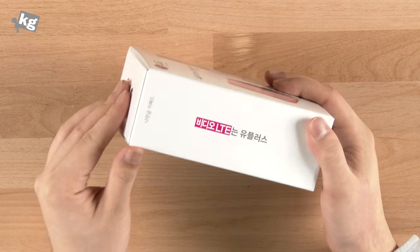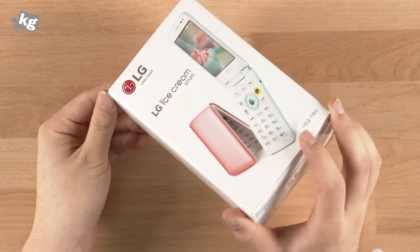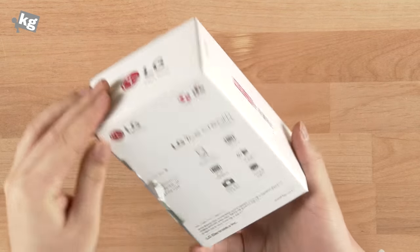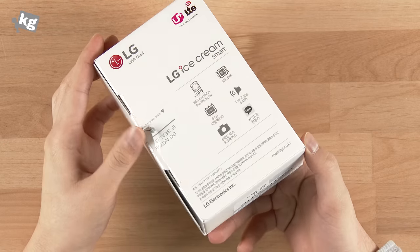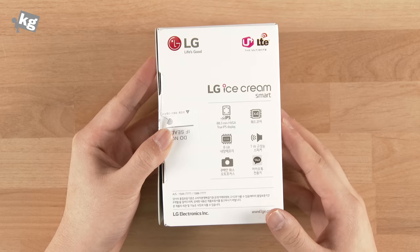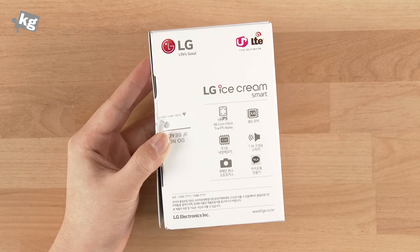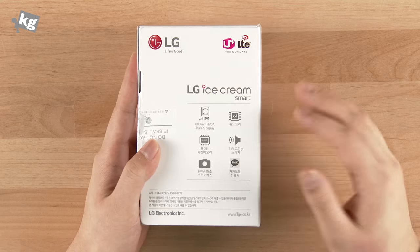Hey guys, meet LG Ice Cream Smart. This is a successor to the LG Wine Smart that was released last year. It's a flip smartphone from LG, and it doesn't seem like LG is going to release this anytime soon in other countries. LG released the LG Wine Smart in South Korea only, and it seems like the LG Ice Cream Smart is going to follow the same trail.